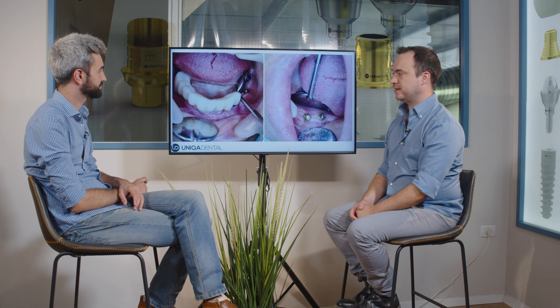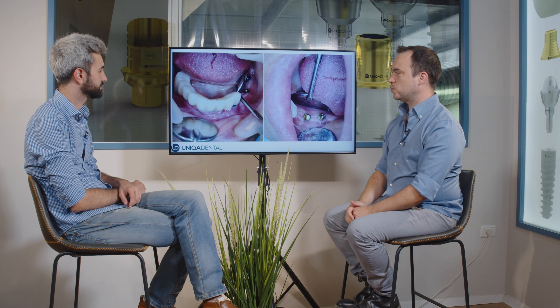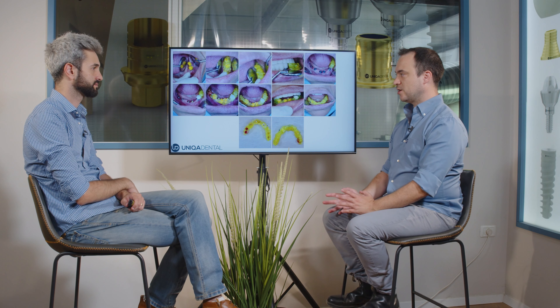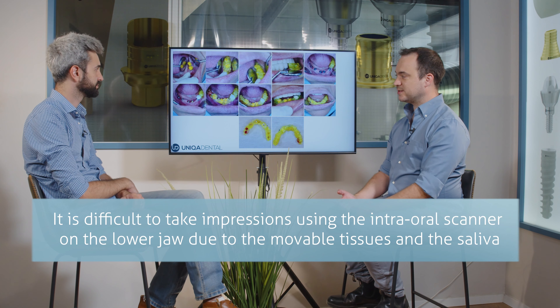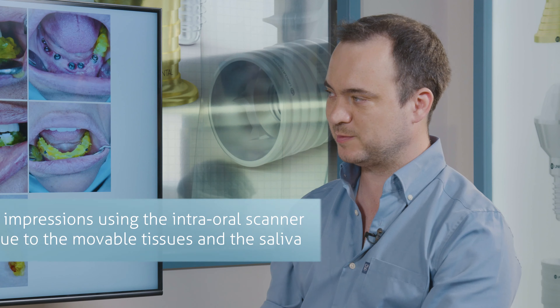On the lower jaw, the patient had a bridge — kind of partial — because the bridge is from the canine to the molar on the opposite side. We want to take impressions on the lower bridge. Even though we took impressions using a scanner on the upper jaw, on the lower jaw it's a different case because it's very difficult to take impressions using an intraoral scanner, because of all the movable tissues — the tongue, the lips, the movable gingiva, the unkeratinized gingiva. It's a problem taking impressions.